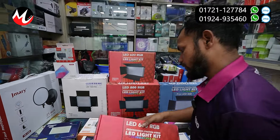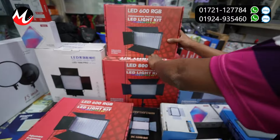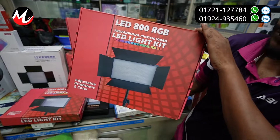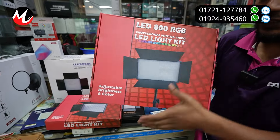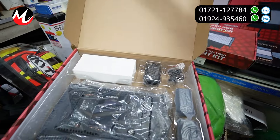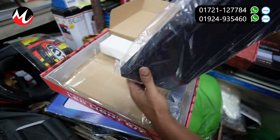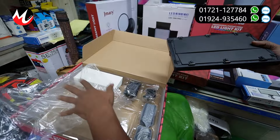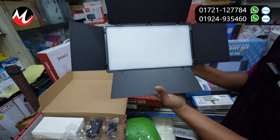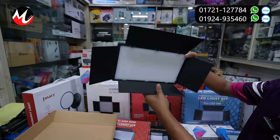The next item — I'm going to show you the backup. This is the LED 800 RGB. This is the unboxing. This is the same package. I've got a light, and a light, and a remote — one remote. This is the same studio level. It's a fully professional light.